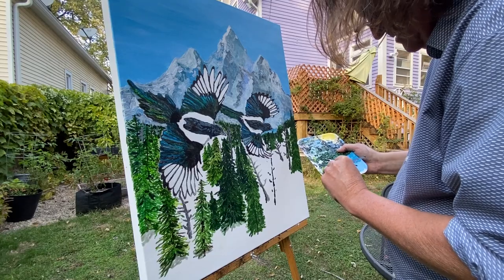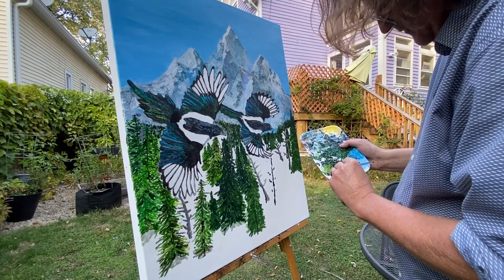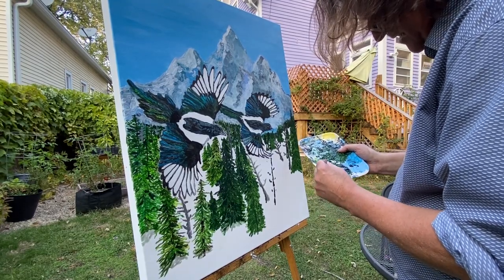I want to lighten up that green, because there are certain kinds of trees in the forest — in pine trees — they're all going through different stages of life.